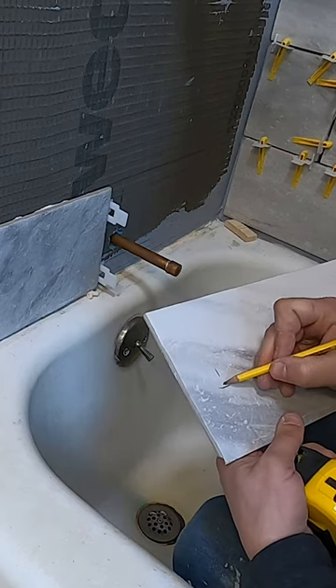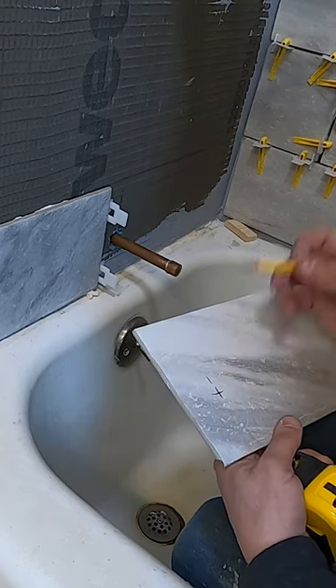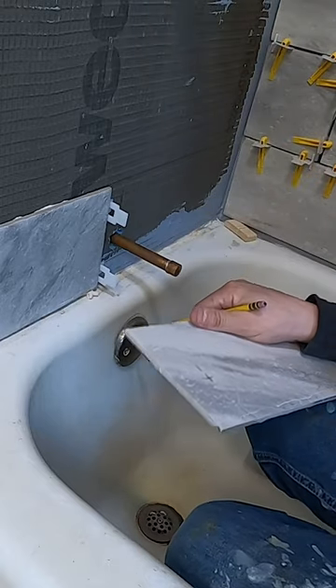So this is the center of where I want to drill my hole. So let's go drill it.